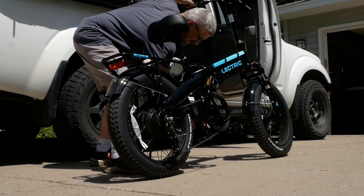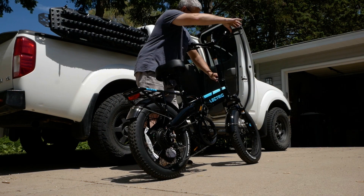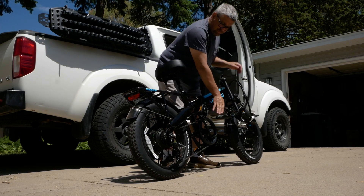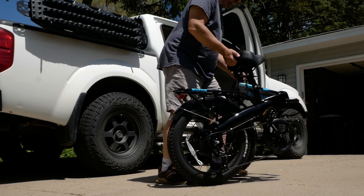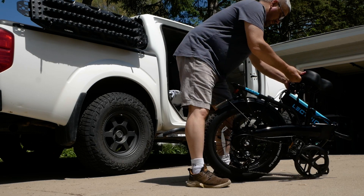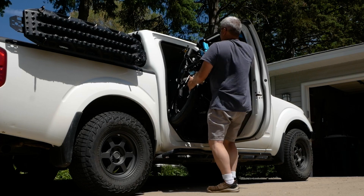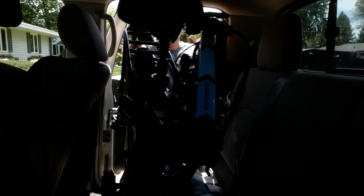So that takes care of the nuts and bolts of why this is such a great bike — but why is it a good option to buy? I think the ability to fold this bike is absolutely huge. We can put both folded bikes into the back of my truck, or they'll easily go into my wife's RAV4.